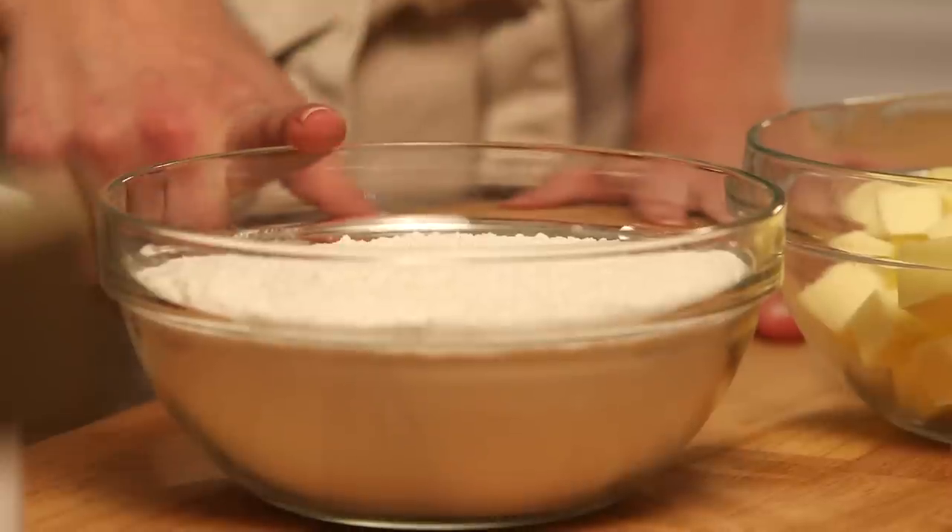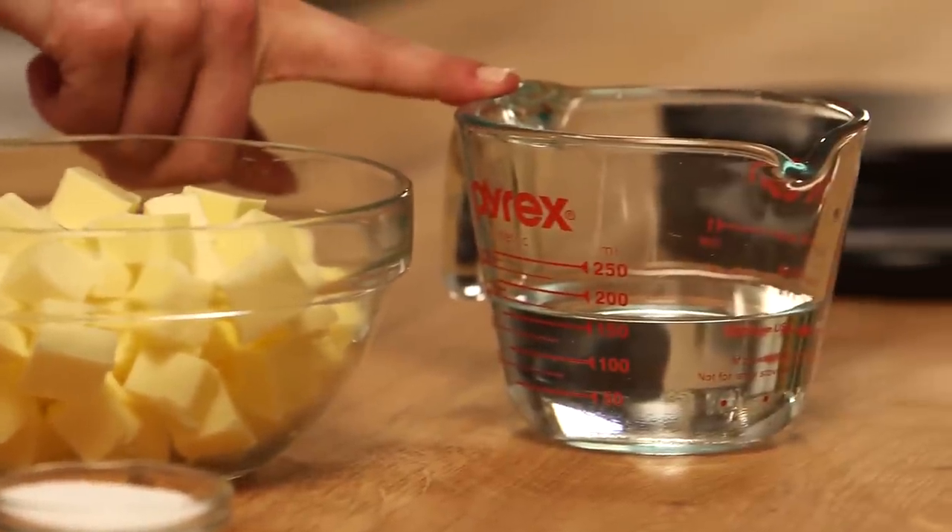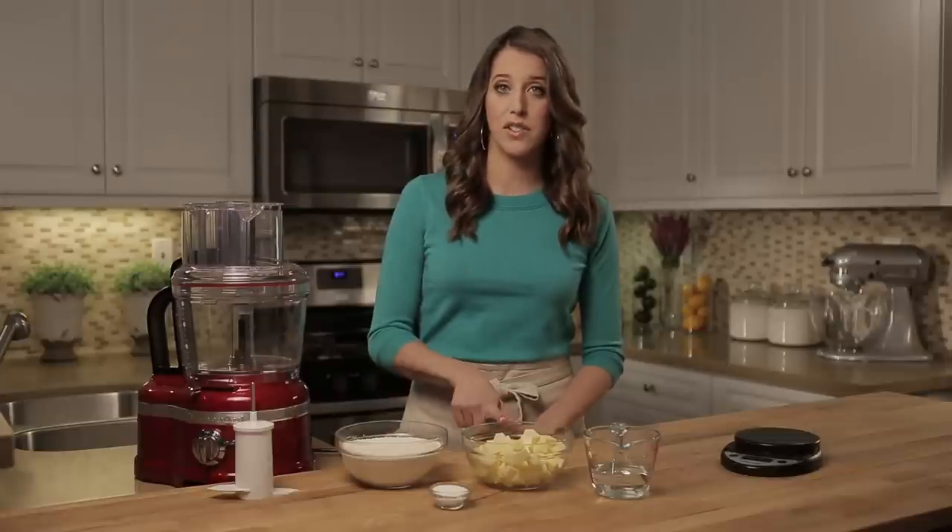All you have to remember is three, two, one. Three parts flour, two parts unsalted butter, and one part water. I've weighed out all of my ingredients using a kitchen scale, because any time you bake it's really important to be as accurate as possible. That's 15 ounces flour, 10 ounces of unsalted butter cut into small cubes, and five ounces of ice water.